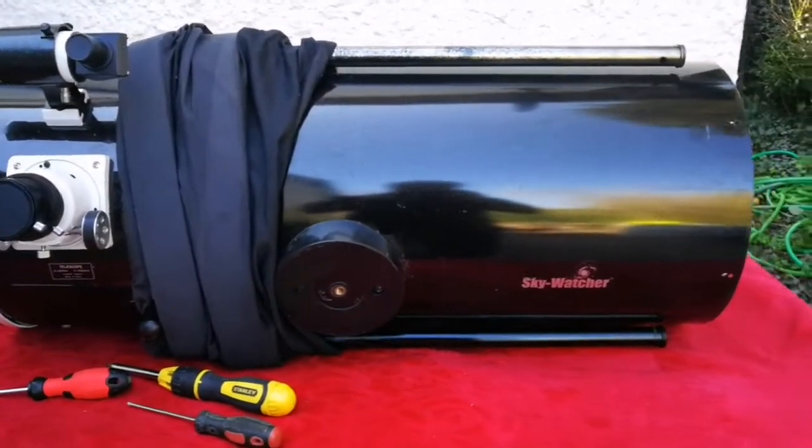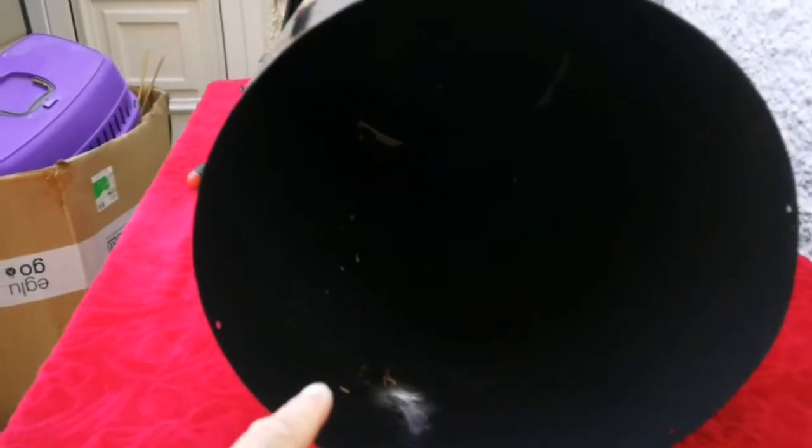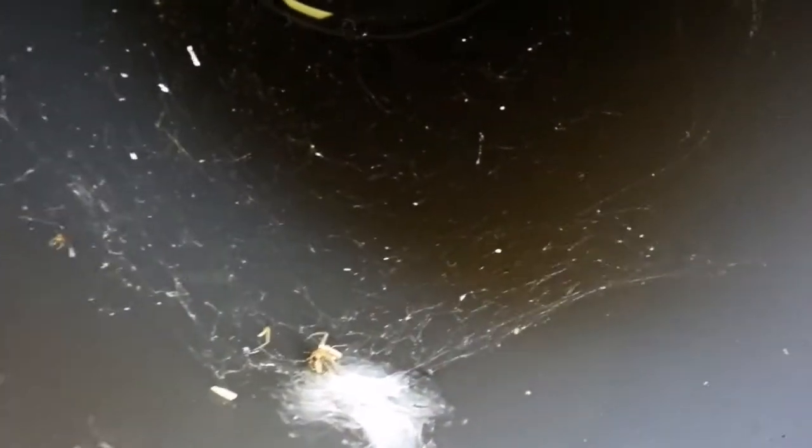I'm now cleaning the mirror of this telescope. I've removed it and as you can see we have some spider web, so I'm just going to clean this also with a duster.